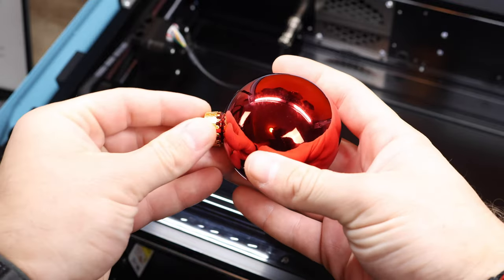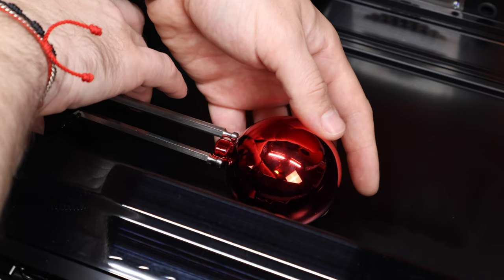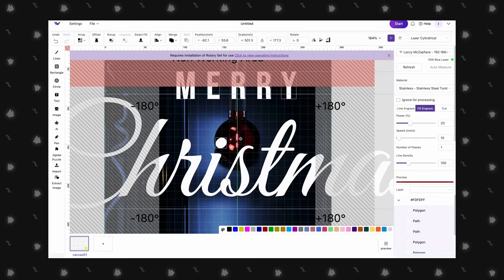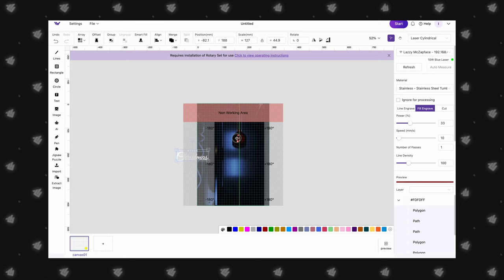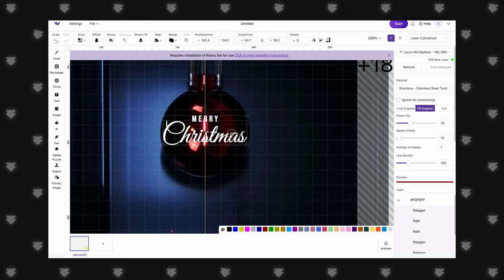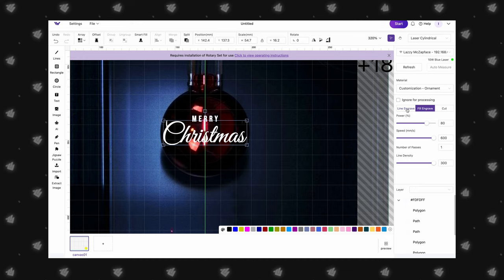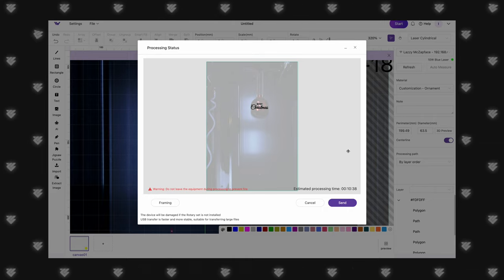We remove the metal top from the ornament and position it on the ring studs. In the Make It software, we switch to Laser Cylindrical and set the diameter to 63.5mm. We love the centerline feature that allows you to perfectly position a design above an existing logo. For us, we just resize and center the design vertically on the ornament. For settings, we set power to 80%, speed to 600, and line density to 300, then send it to the laser.